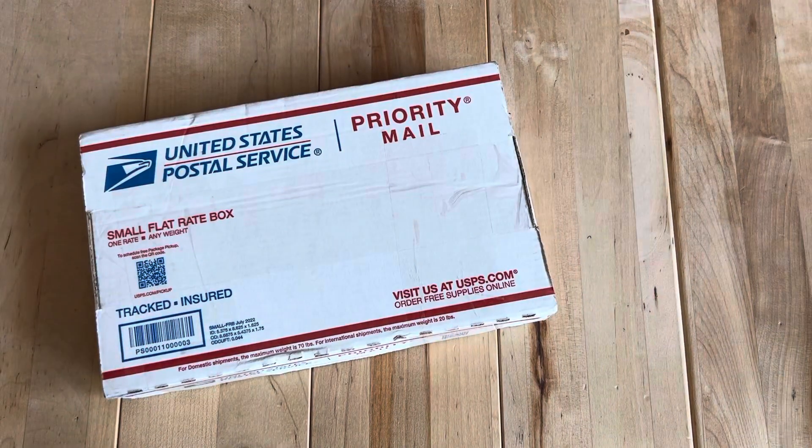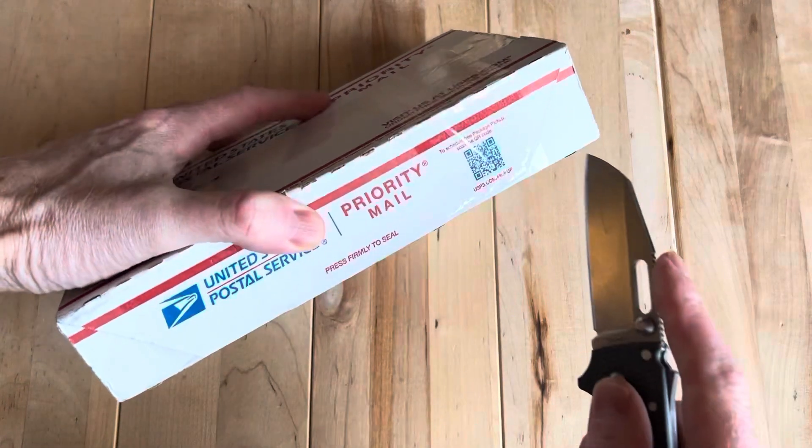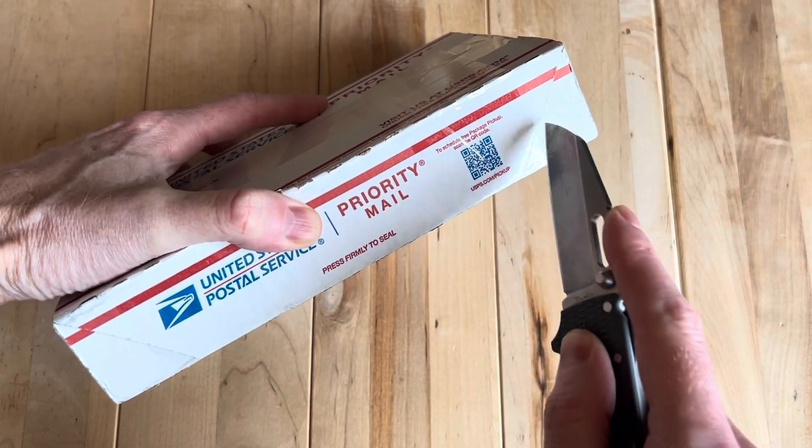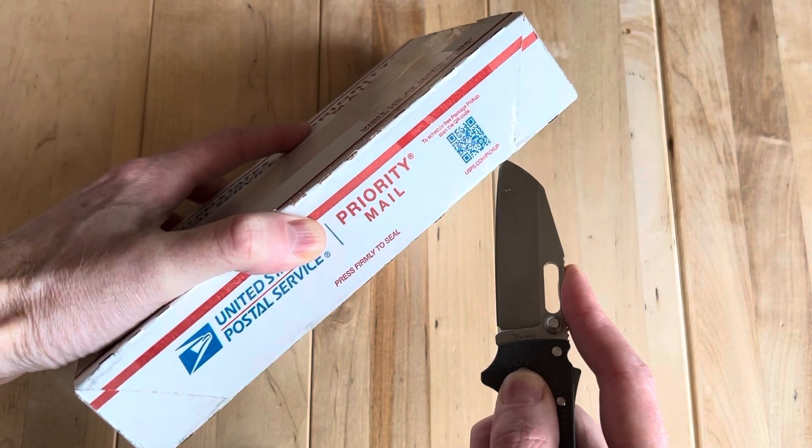Hey, welcome back. We have a new knife — well, it's not a new knife, but it's a knife I have not featured on the channel yet. And it's made by Walter Wells at Wells Blade Works. I'm very excited to check this out. This is my first from him.